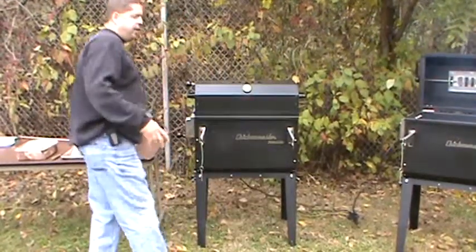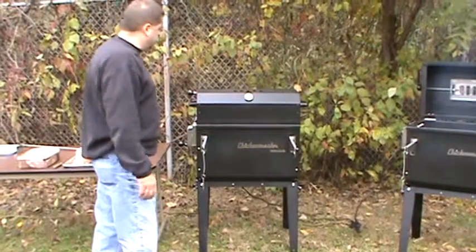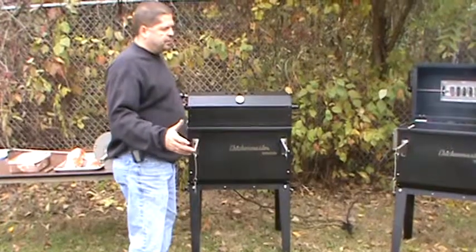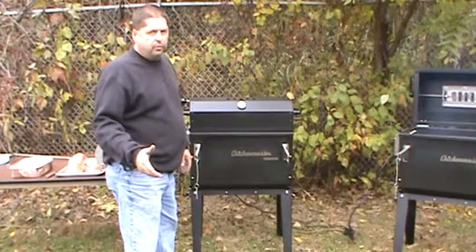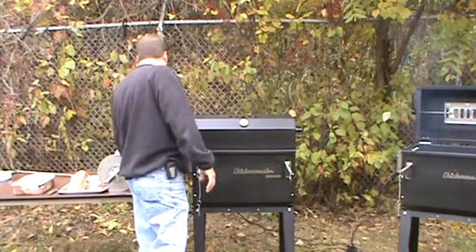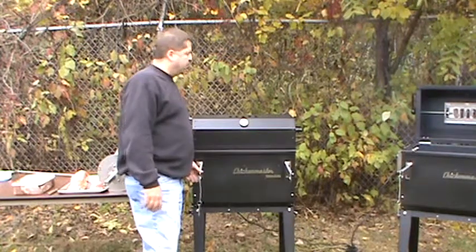One thing that I did fail to mention in the last clip is that all of the cook surfaces are 100% 304 stainless. All the hardware is 304 stainless. The body of the unit is all aluminum. The motors are 304 stainless.